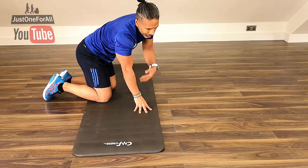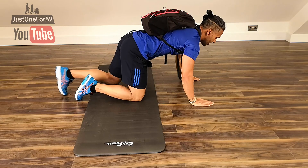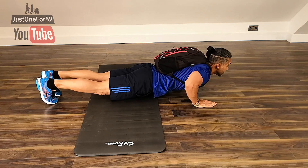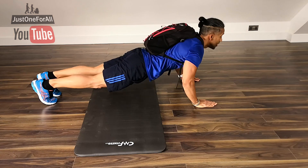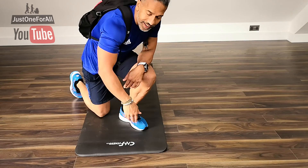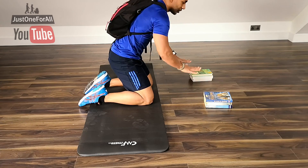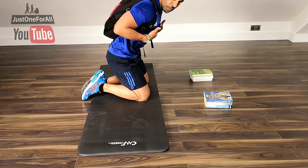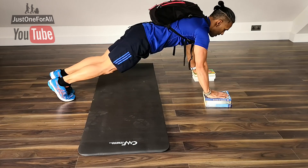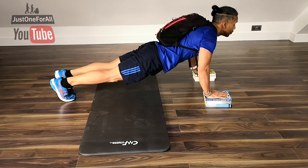Next level: same again, but get your backpack. Hands on, ready position, looking forward, chins up. Breathe in, breathe out, squeeze. If that gets too easy, get your books — this allows you to go further down and get more stretch on your pecs.